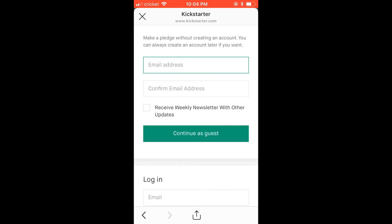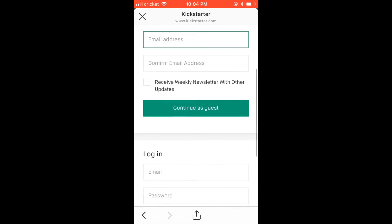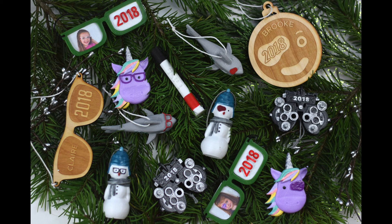Make sure that whatever email you've used here is one that you will be checking. We will be sending out a survey at the end of the project asking which ornaments you want, which designs, and what add-on items you've ordered. That will be after November 2nd. So that's it — I hope that helps. If you have any questions, please feel free to message us. We're here to help.